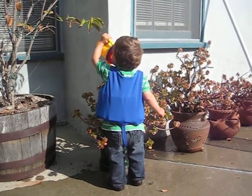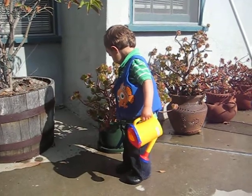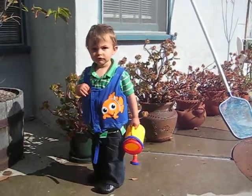Okay, we're going to show Nana Jane and Papa Jack how you water the flowers. So get some more water. Get some more water.